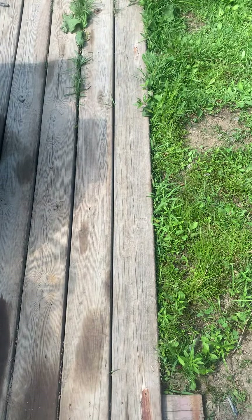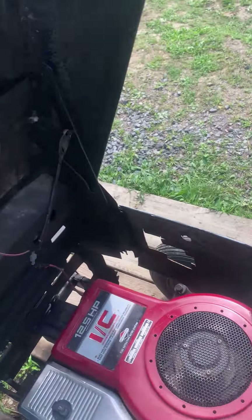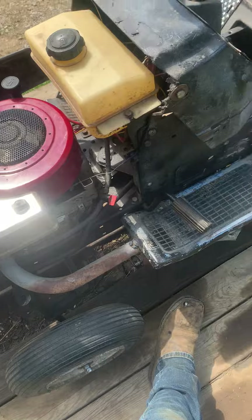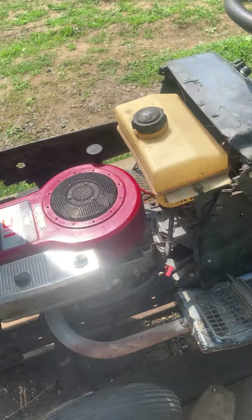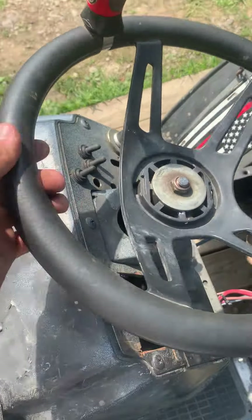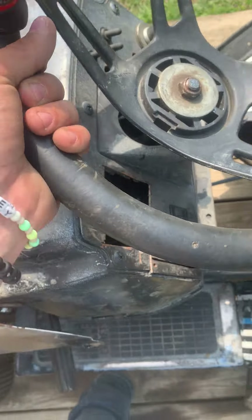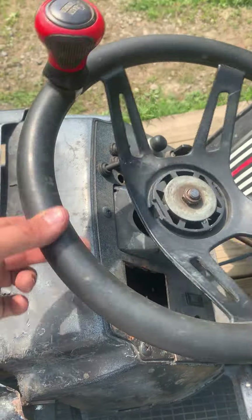These mud tires are a lot less stiff — I can run way less air pressure in them and have more wheel speed because these are taller than stocks. It's a mud tire, so it's nice. It's off a full wheeler, I'm assuming. I got these for free from a guy we talked to on a road ride, and he gave them to us, so I threw them on along with an axle.